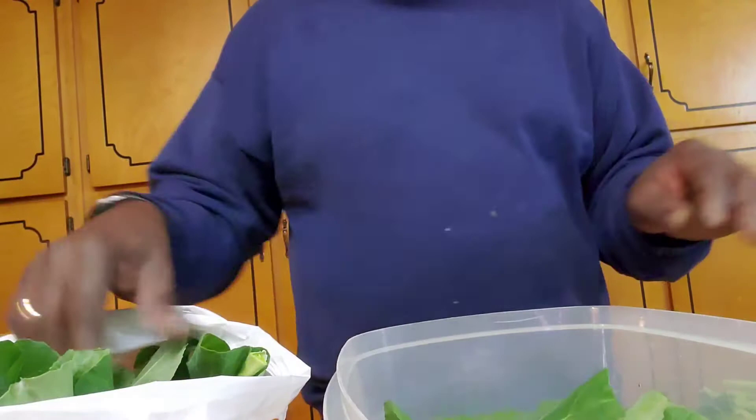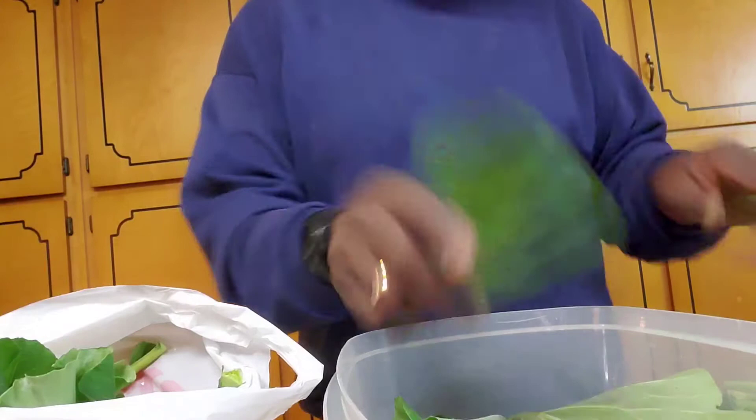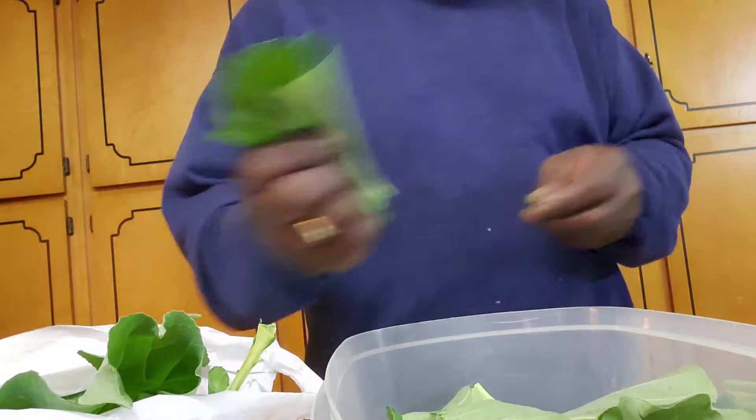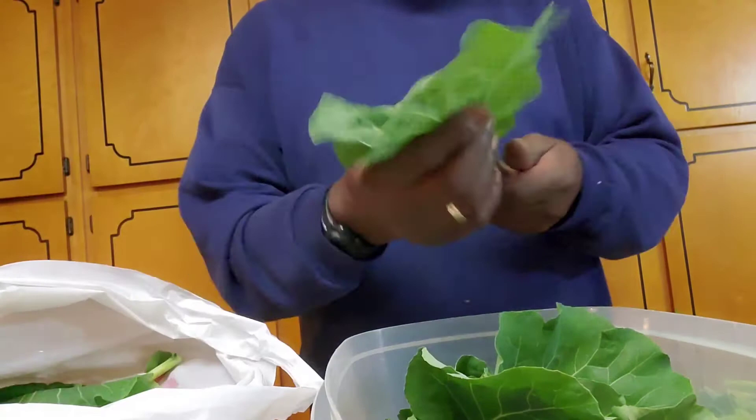Not too much being thrown away. The next process will be: once I let them soak, I'll roll them and chop them up into fine pieces. Then I'll let them soak again and wash three times.